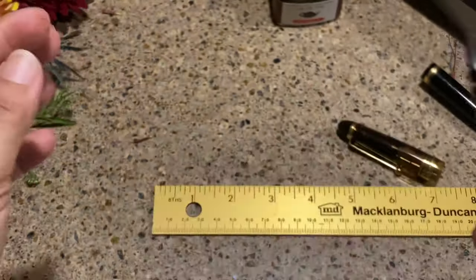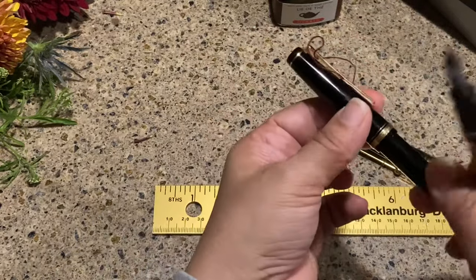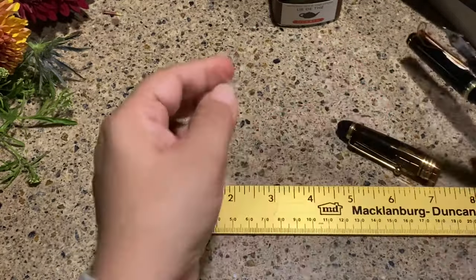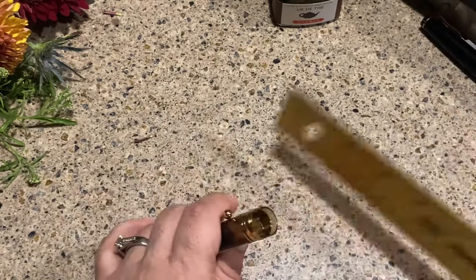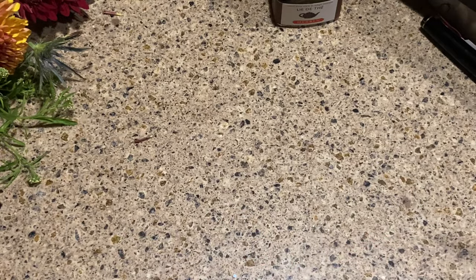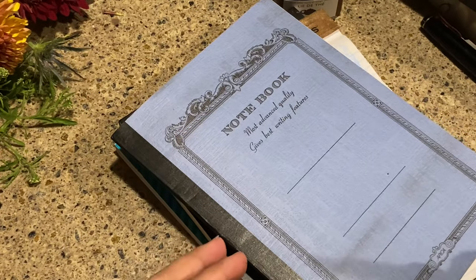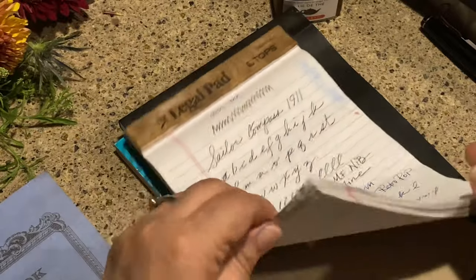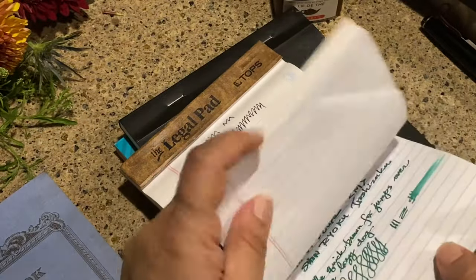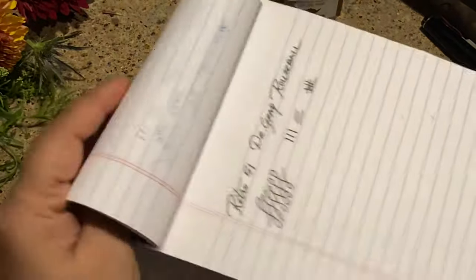I'll put the link for my Namiki video down below. The Namiki Falcon has been one of my favorite pens, so trying out the FA nib at the Dallas Pen Show was pretty amazing. I'm still in shock, honestly.